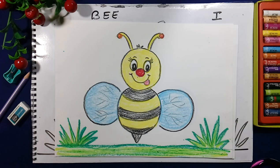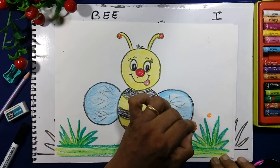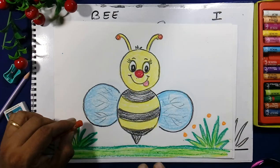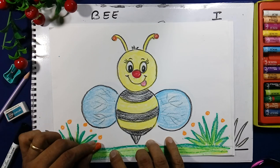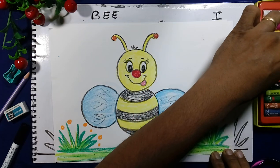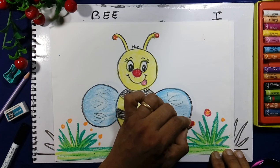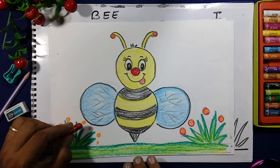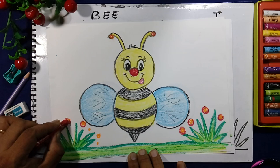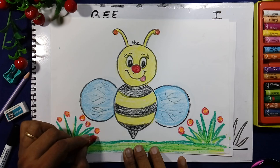Like this we will make the bee, and we will draw the flowers here. First we will draw the circles — these are the circles for class one. We will take the red color and make the round shape. This is the easy way of making the flowers. First we will draw the flowers like this and we will make the flowers.